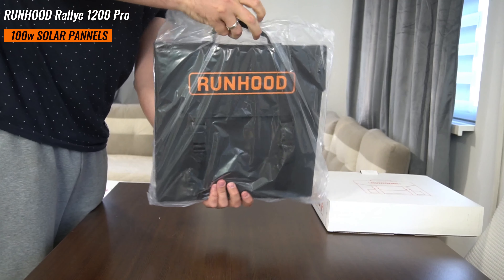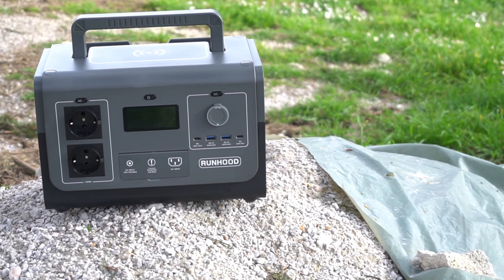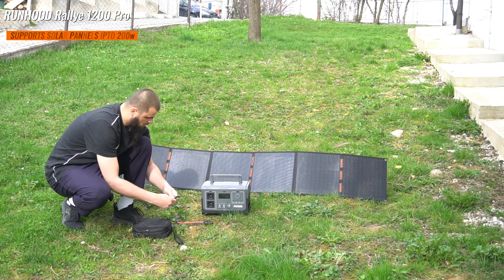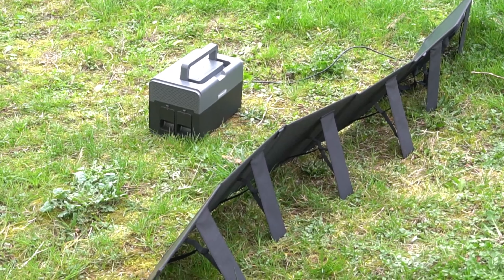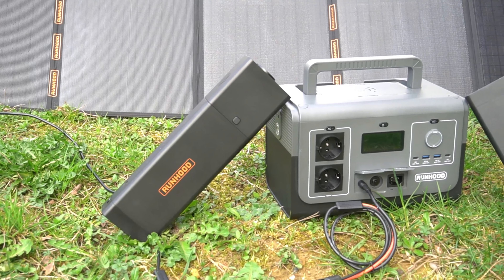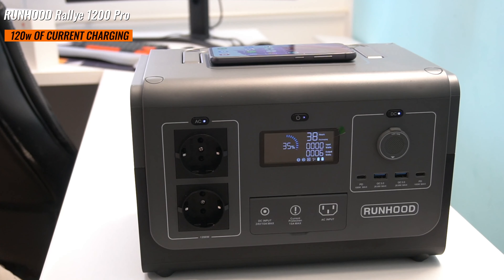The Seri 100W solar panel impresses with its compact form factor and efficient energy conversion, rated at 100W. Equipped with fold-out legs for optimal sun exposure and a weather-resistant design, it proves to be a reliable companion for off-grid adventures. The MC4 output ensures compatibility with various power stations including the Rallye 1200 Pro. This power station supports solar panels up to 200W. I really like that you can charge two of the battery packs via solar while using the power station — a great camping solution. The Rallye 1200 series can be charged four ways: AC input max 400W, 180W AC adapter, 200W solar panel charging, and 120W car charging.